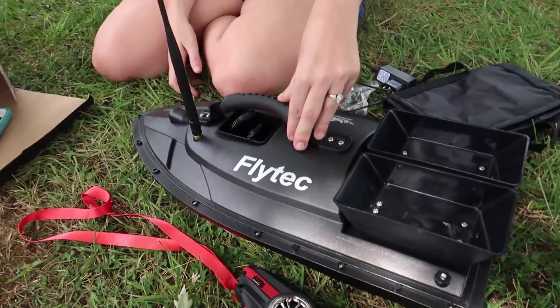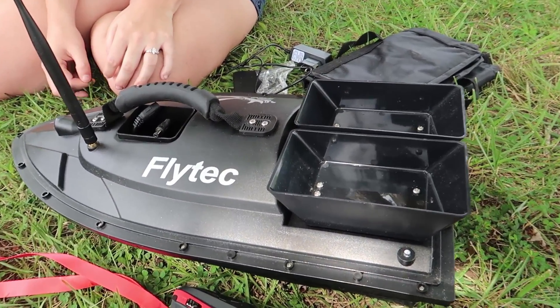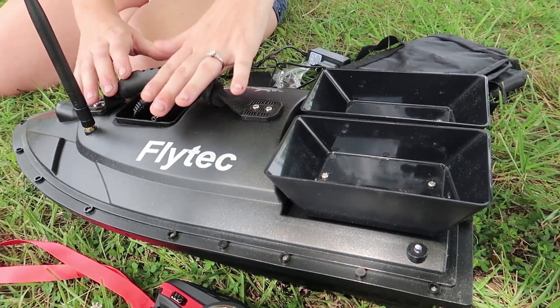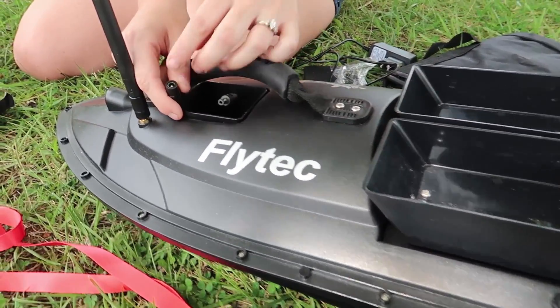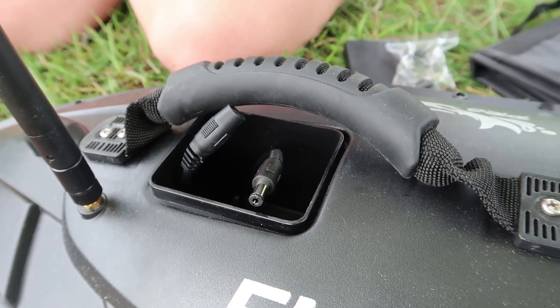This might look similar to the last fish feeding boat we did. It's the same brand, Flytec, but this is the V500. It's a little bit different here — the battery is different where you charge right here, and I've been working in the garden so excuse my nasty fingernails.